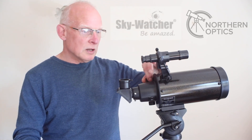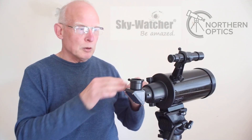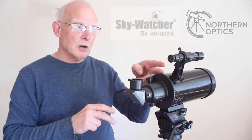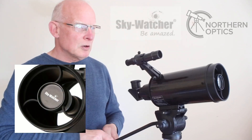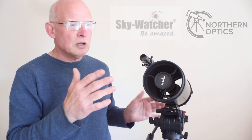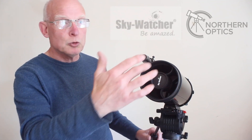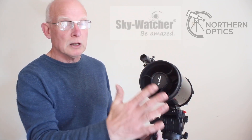Looking at the focuser, it looks like a rack and pinion, but this controls the primary mirror which moves up and down inside. Compared to other Maks such as the Acuta Mak 80, which have a glass element at the front, this Kassegrain design differs in that regard.